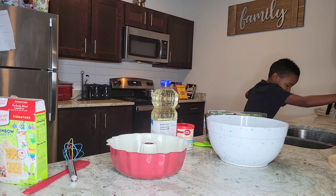Next up, three eggs. This is gonna be one at a time. Probably have two more to go.